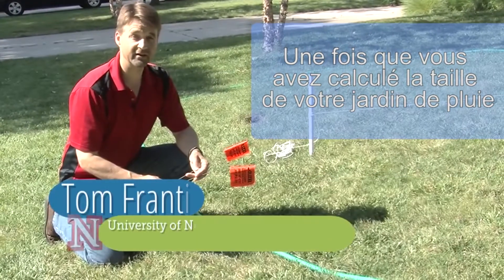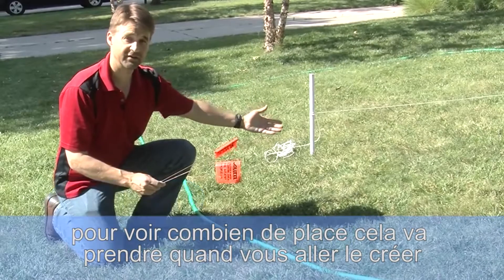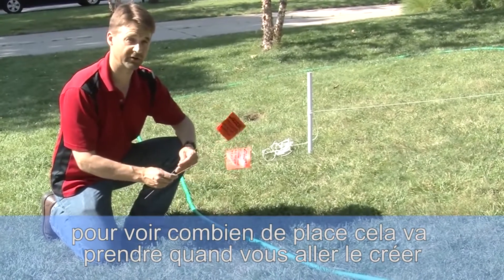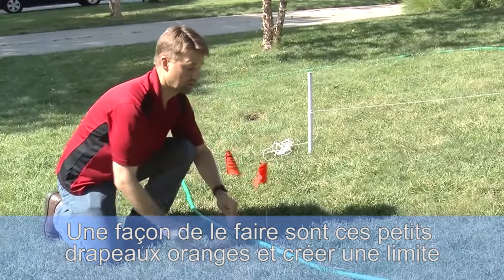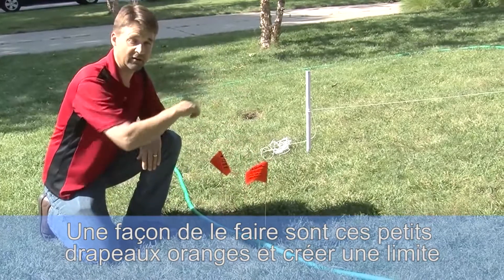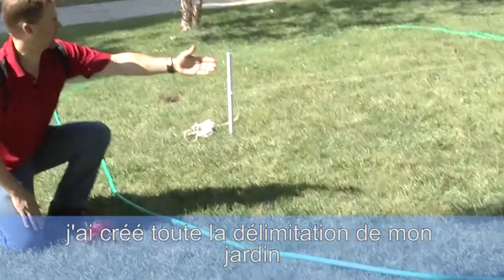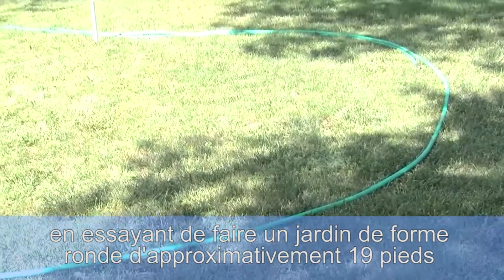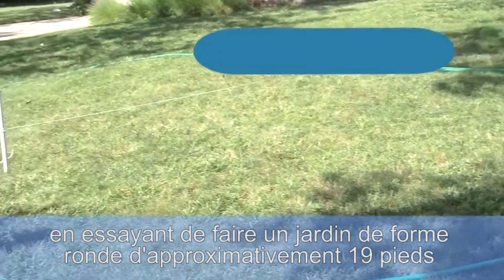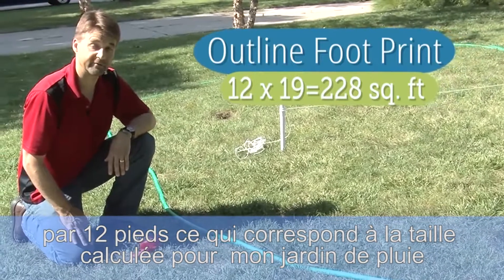Once you've calculated the design area of your rain garden, you can lay this out in your yard to see how much space it actually takes up where you're going to place it. One way to do this is with some small orange flags to create an outline. Or, as I've done here, using a garden hose, I've created the full outline of my garden, estimating a round shape approximately 19 feet by 12 feet in size, which is the calculated footprint of my rain garden.